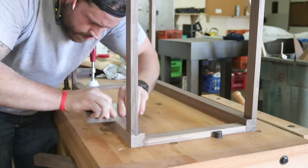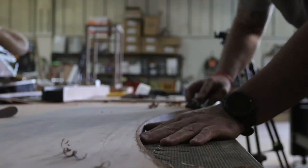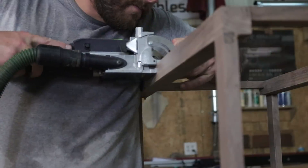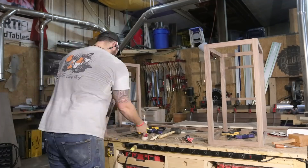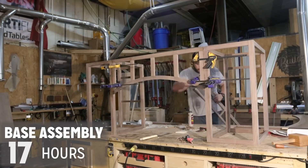Before final assembly on the base, I clean up everything I can while all the pieces are still manageable. Then I cut the joinery and attach the center part where the bridge and the center drawers are going to be. All in all, after all of this, I was about 20 hours of labor into this part of the build.